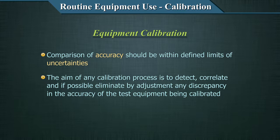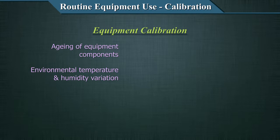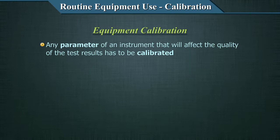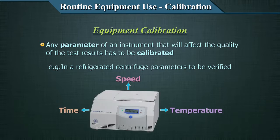As components age and equipment undergoes changes due to variation in environmental temperature and humidity, or sustains mechanical stress, the performance gradually degrades — this is called drift. When this happens, test results become unreliable and the quality of results suffers. Any parameter of an instrument that will affect the quality of the test result has to be calibrated. For example, in the case of a refrigerated centrifuge, the parameters to be verified are speed, time, and temperature. Any aspect of an instrument which will affect quality will require periodic verification for accuracy — this process is called calibration.